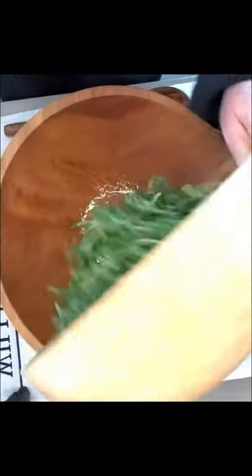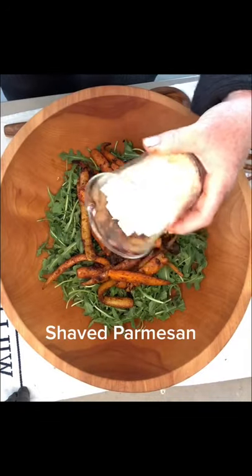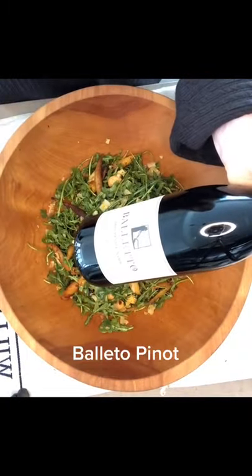For the base we have arugula, your roasted carrots, a couple ounces of parmesan shaved, and Marcona almonds. I'm pairing it with the Belletto Pinot.